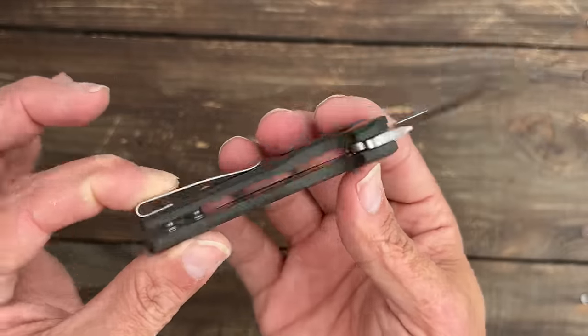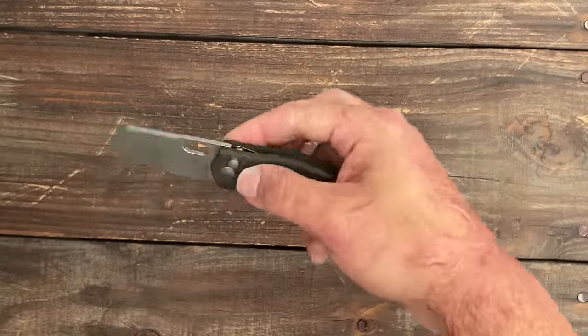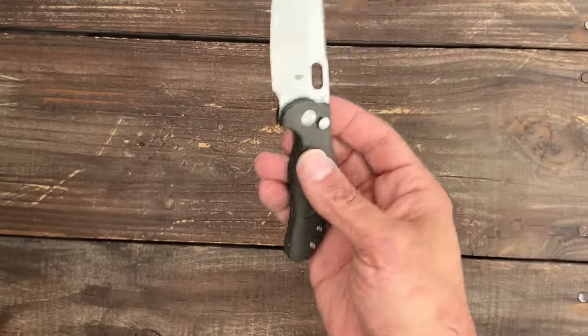You have a deep carry tip-up pocket clip, and it is right-hand only. Super nice action. These right now are on sale for $46.80 — I think that's a no-brainer.